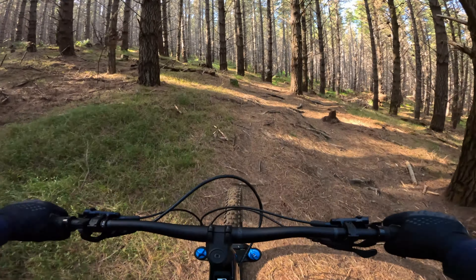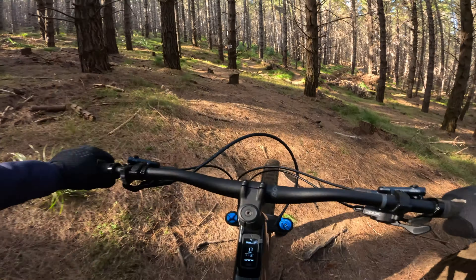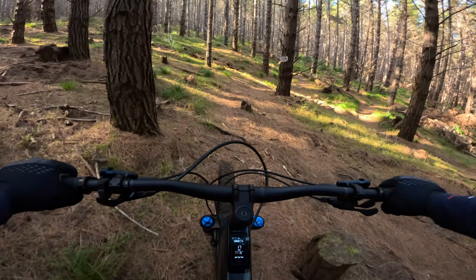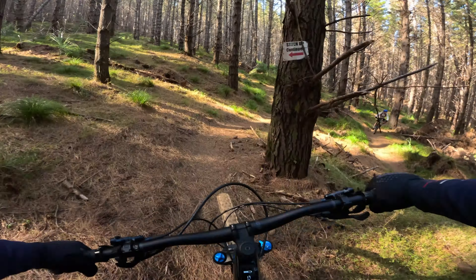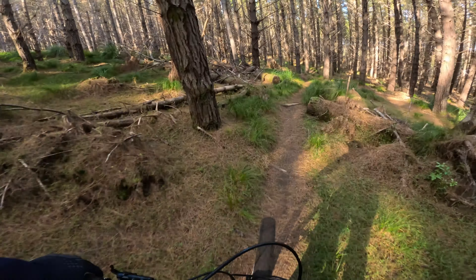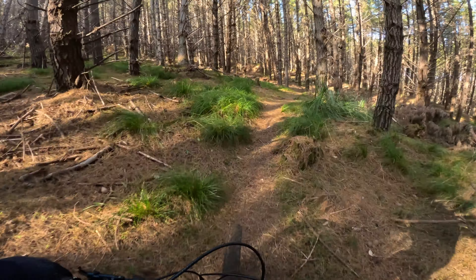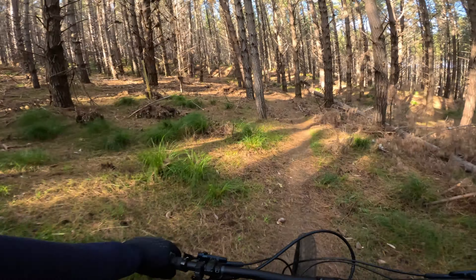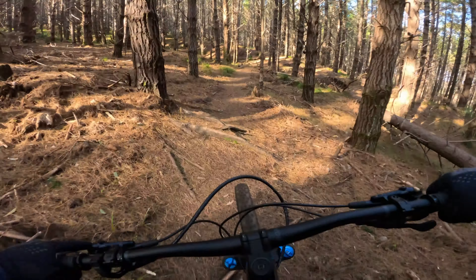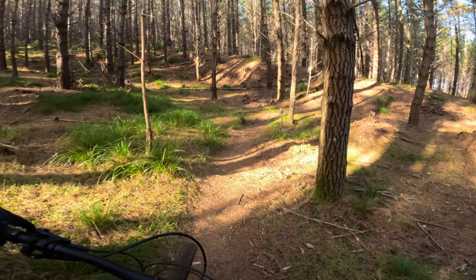Hey guys, today I'm going to try and answer a hypothetical question for you. If I was to buy a Trek e-bike, would I buy the Trek Rail or would I buy the Rail's skinny cousin, the Fuel EXE? This is the 9.7 model. I'll give you a quick rundown on the bike. It's carbon, it's 29er, it's got some Fox 36s up front, 150mm travel, a Float X at the rear with 140 travel, XT derailleur, and SLX brakes.